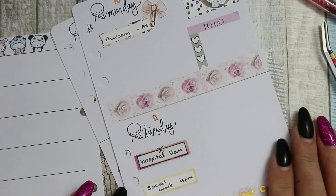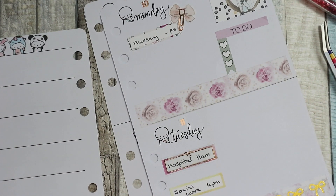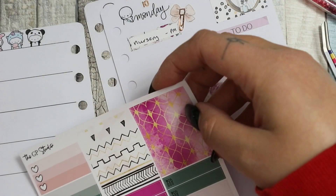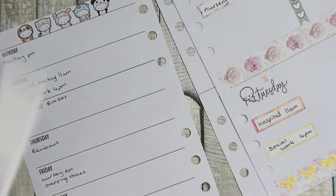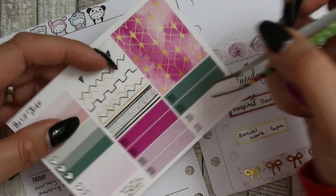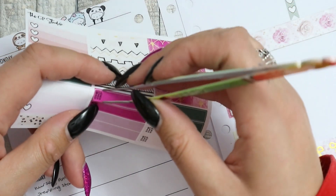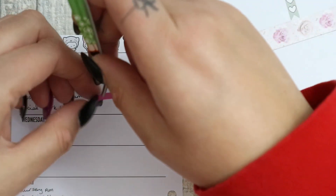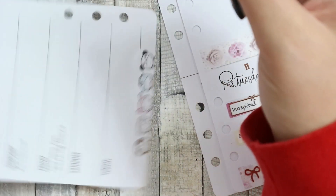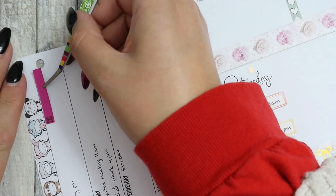I forgot my meal stickers - I'm going to put my meal stickers on the weekly view. I'm going to alternate them because I don't like to put the same colour right after each other, and I'm going to put them at the top of the box because otherwise when I get down here it's going to go over the character.